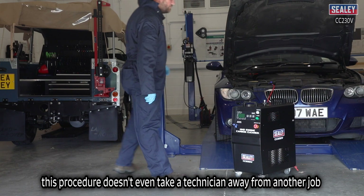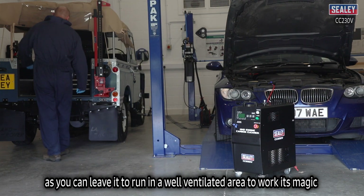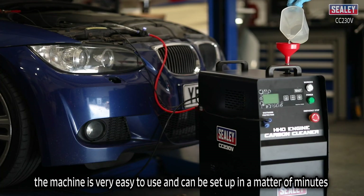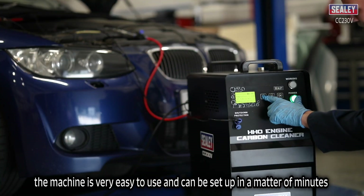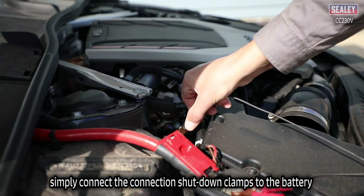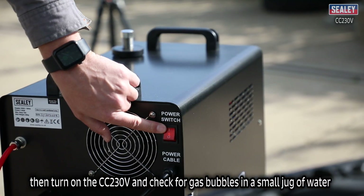This procedure doesn't even take a technician away from another job, as you can leave it to run in a well-ventilated area to work its magic. The machine is very easy to use and can be set up in a matter of minutes. Simply connect the clamps to the battery, then turn on the CC 230V.